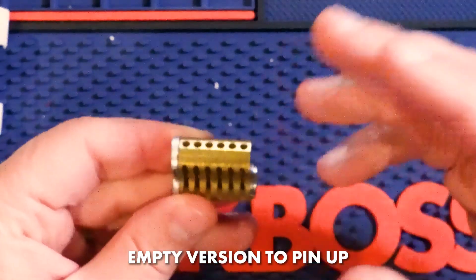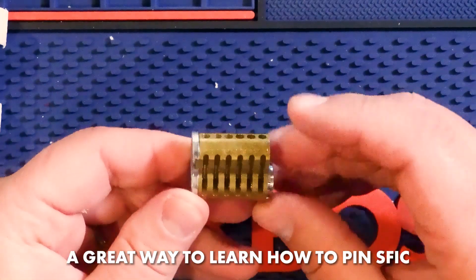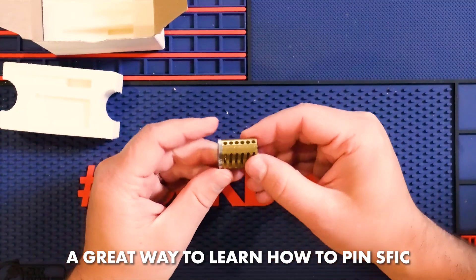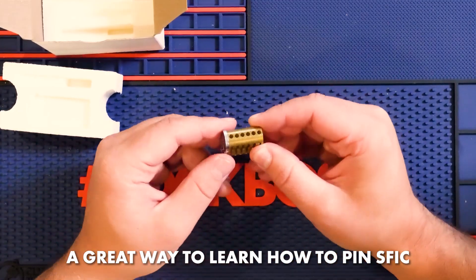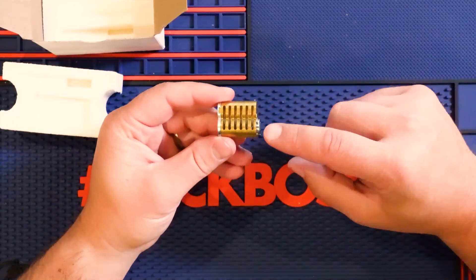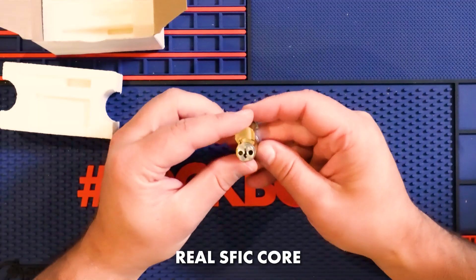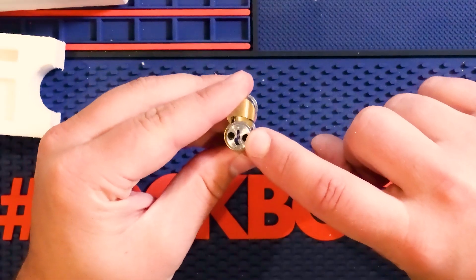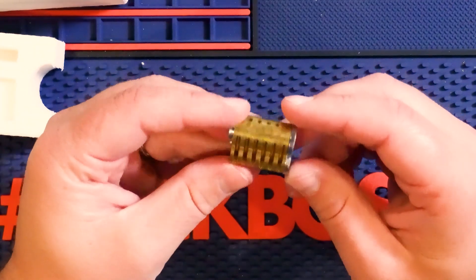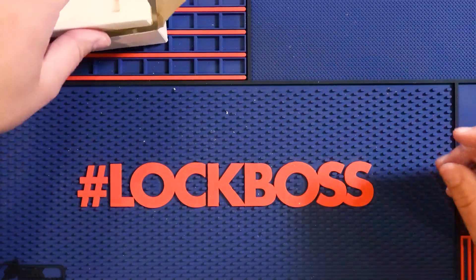You can get it like this if you pin up locks yourself and want to give it a try. I don't know if there's a better way to learn pinning these up at first, because a lot of times when you pin it up and don't know what's going on and the key doesn't work, you don't really know what to do. So training with this at first to get you going is awesome. Remember, this is a real core — a real A keyway — and you could put it into use, even stick it in a door, though I wouldn't really recommend it because you paid extra money to get it milled.